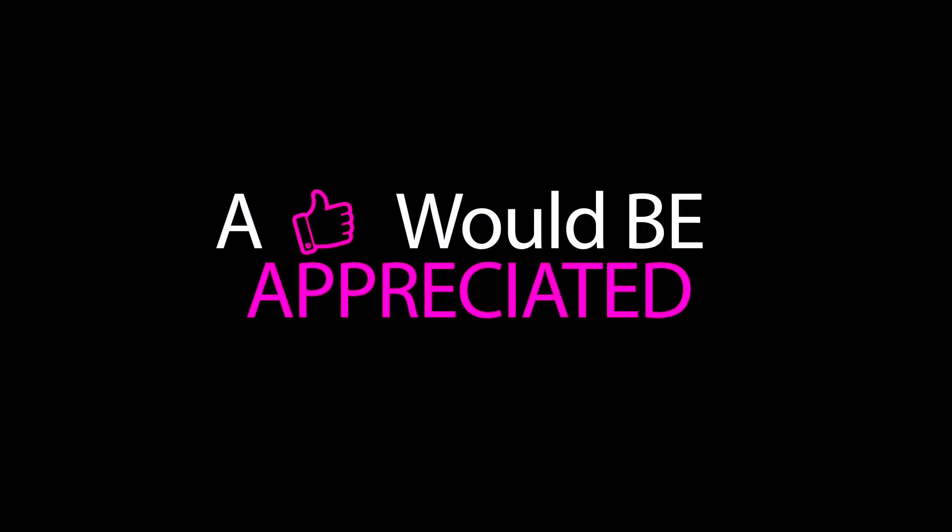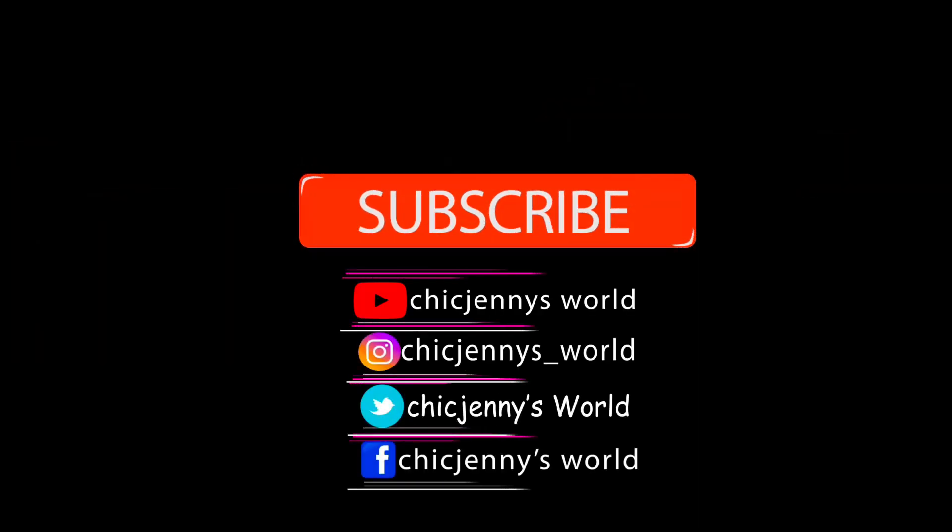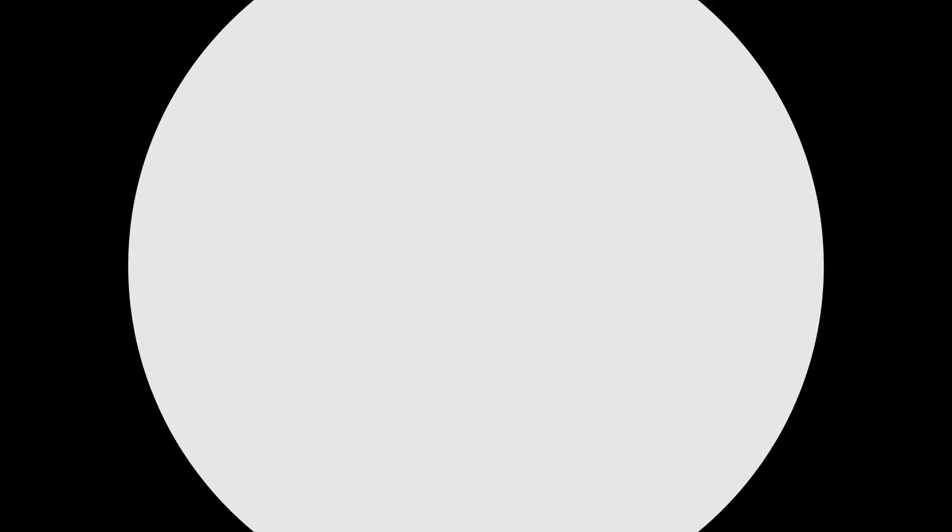Going back into the same palette, I'm going to put a little eyeshadow on my inner tear duct just to make it a little more popping. And that's the completed look!